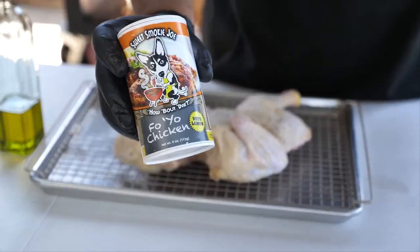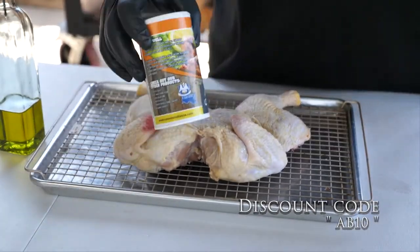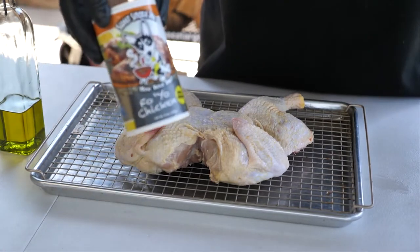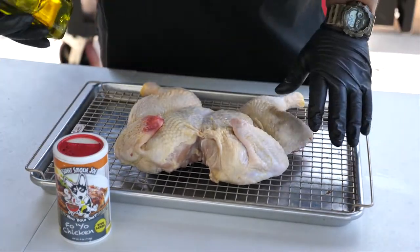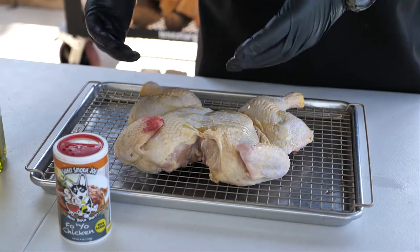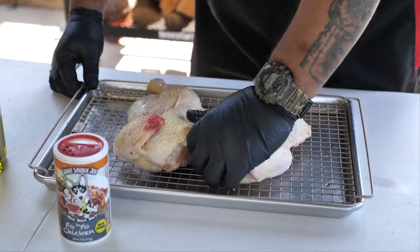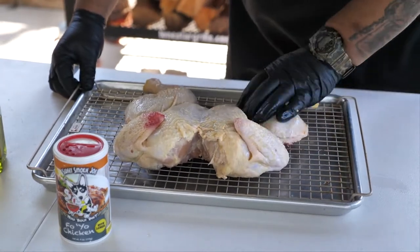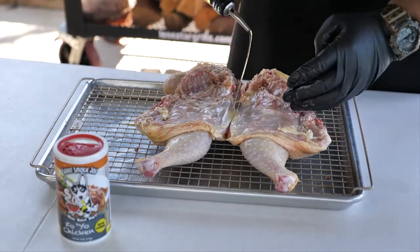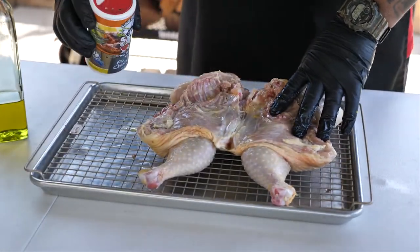Now for seasoning — I'm using Foyo Chicken by Sweet Smoky Joe. You guys see me use that Creole Kick all the time but this is another one of my weapons. His whole lineup, you guys gotta try it. Get yourself some olive oil and just drizzle a little bit on — it doesn't take much. Designate one dirty hand, so I'll use my left hand to coat the chicken. The olive oil helps our seasoning adhere to the chicken. Get it everywhere — with it open, put a little bit inside there too.